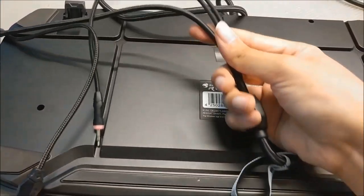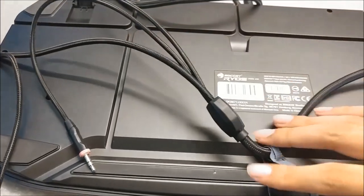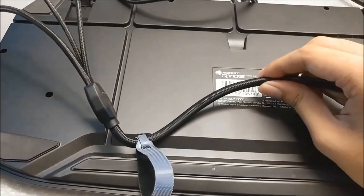At least the cable is braided, so they have that going for them, which is nice.